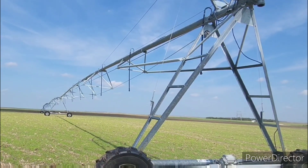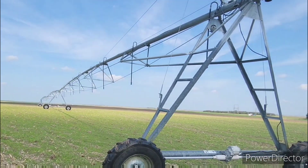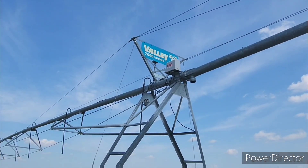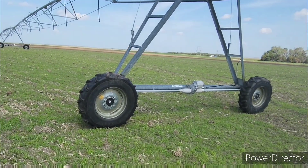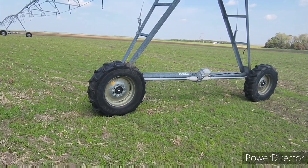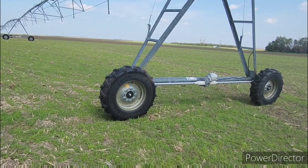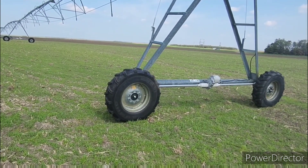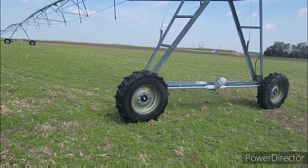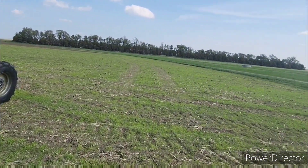This is only a three-span pivot — most of them are seven, and we have one that's a 14-span. A span is the distance between the two tires. This is a Valley, which is a very common brand. It's moving at full speed right now and if you look, it's barely moving — they move very slow. That's why we open up our slot as the first thing we do in the field so that it can get moving as we work across it. Usually we don't catch them like this, but since it's so small, we did.